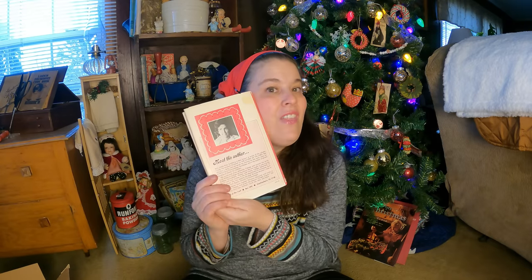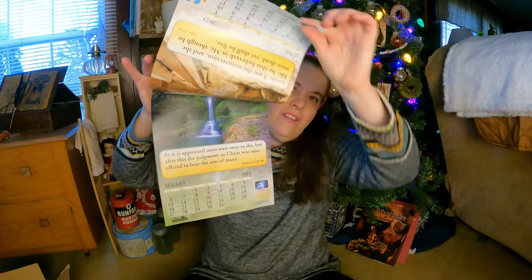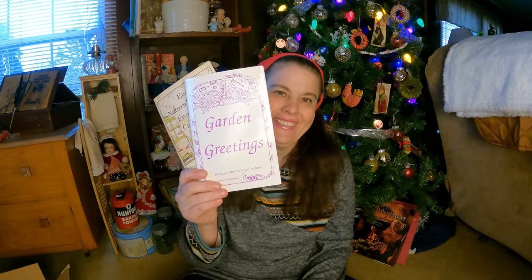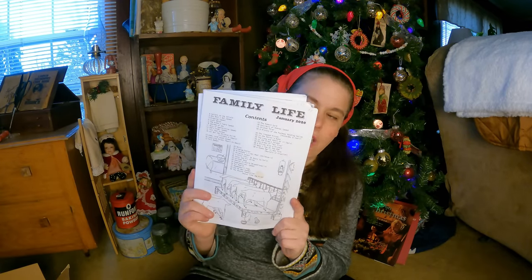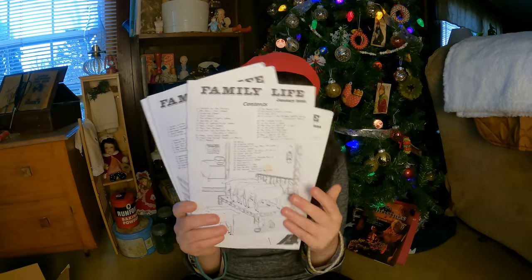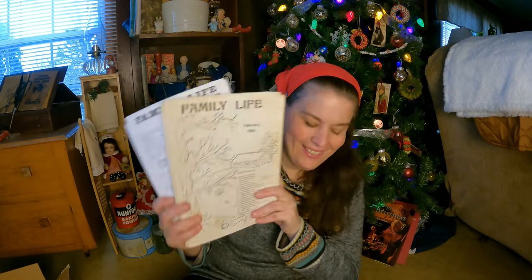They always give out the free Mennonite calendars, which are really neat — they have scriptures on them. And then I got the Amish Family Life pamphlets. Somebody had bought me a two-year subscription and that expired years ago, but they're only 25 cents each, which I think is nice — at least they don't have them high priced. So I got two dollars' worth. There you go, everyone — a little bit of my haul from the bookstore.